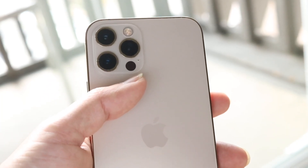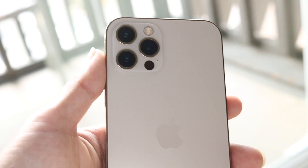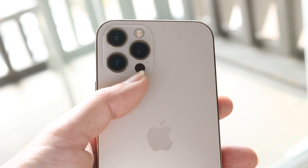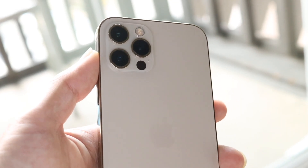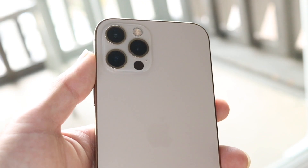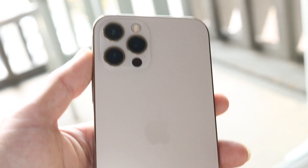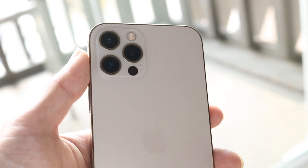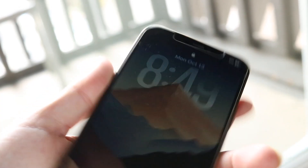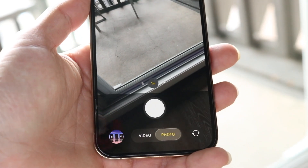This little black sensor in the bottom right corner is specifically tailored for AR and VR type applications — augmented reality and virtual reality. It gives more information and data to the camera sensor when using these cameras. So if you're using any AR or VR type of app, you're going to notice it there. But you're not going to notice it in any sort of standard camera application.